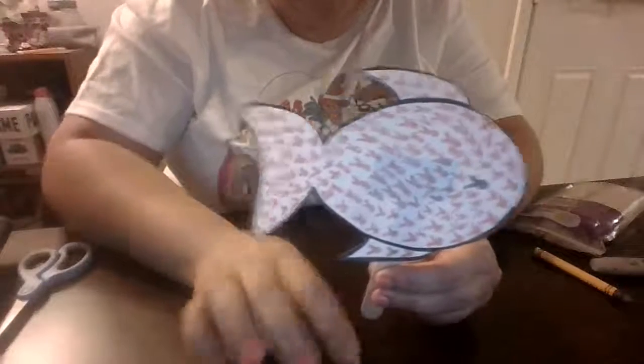And that's what we're going to make. I can't wait to see all your guys' fish. Bye guys!